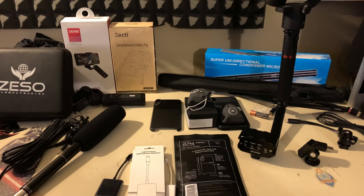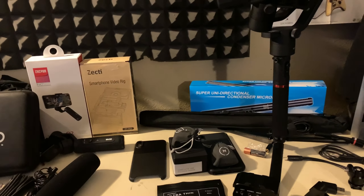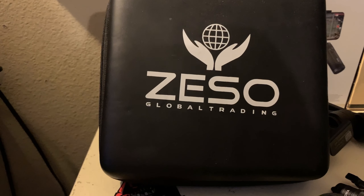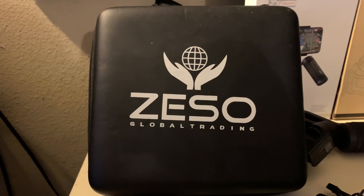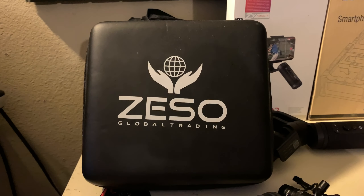But I couldn't get the audio I wanted, so I wanted to be prepared. I got a few things and we're going to go over them kind of in the order that I bought them. The first thing I bought was the Zesso globe.